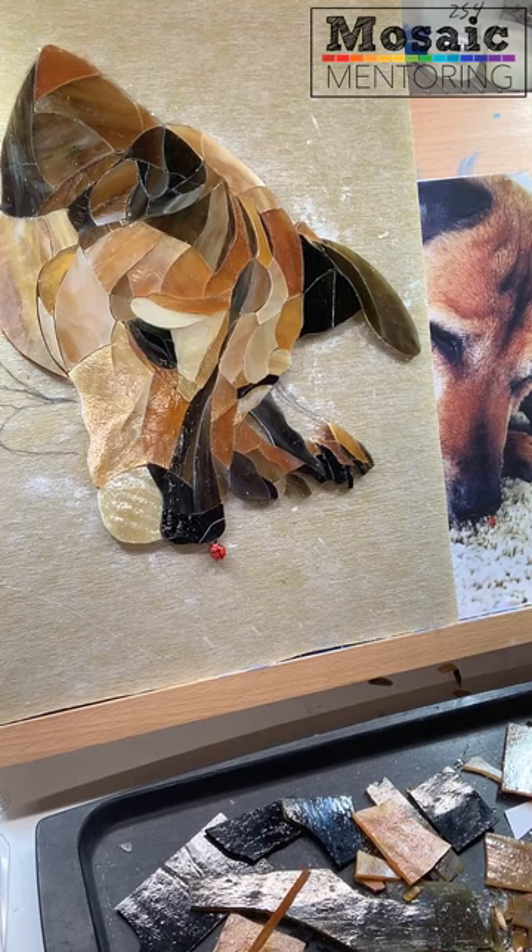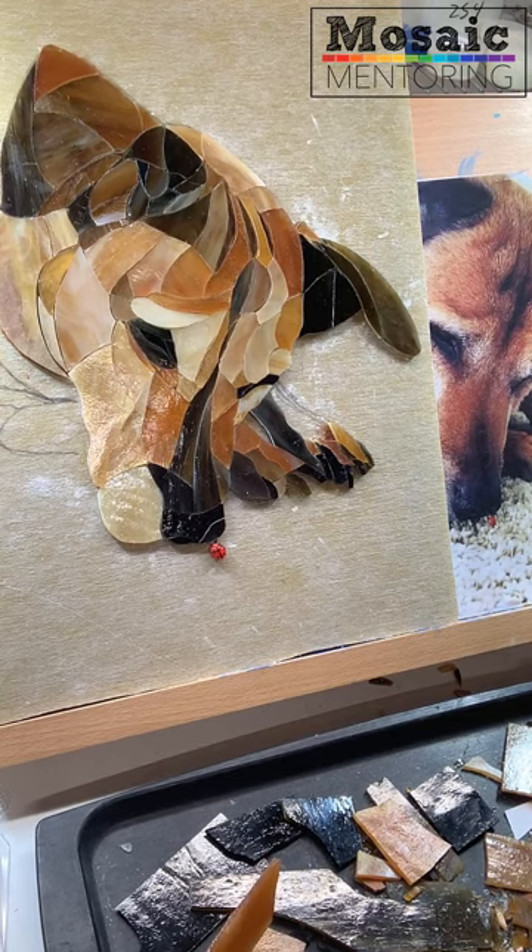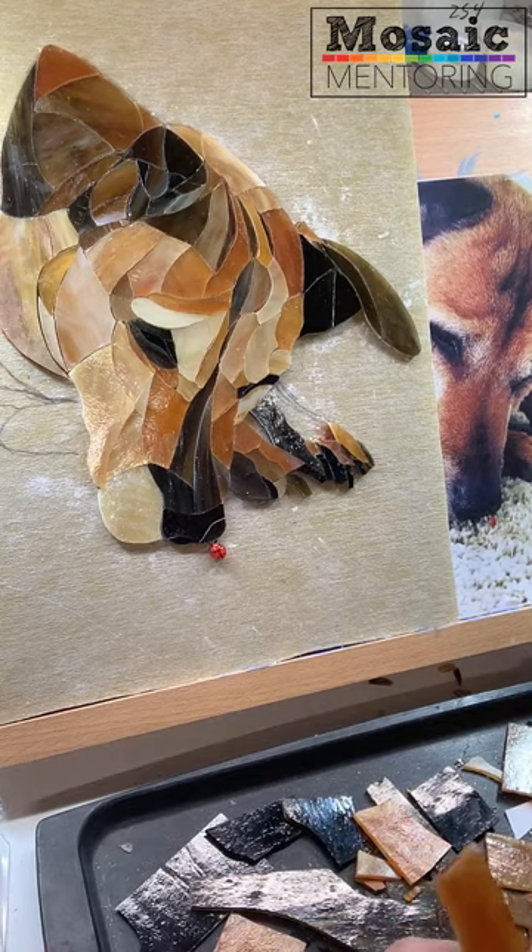I've never been formally trained in working with the sheet glass method. In fact, I've never taken any classes on it or even watched any videos. So this is my own method. I have no clue whether other people do it this way or not, but I just wanted to show you.